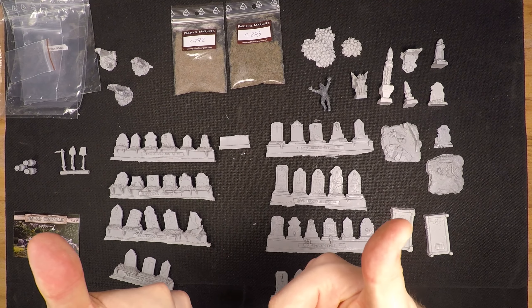That was it for this short review of the Hamlet Games Undead Graveyard Kickstarter. I hope you liked this video — if you did, consider leaving a thumbs up and subscribing, it really helps the channel. You can check out another review I've made as well. And in the immortal words of Audrey Hepburn: the most important thing is to enjoy your life, to be happy — it's all that matters. See you in my next video.